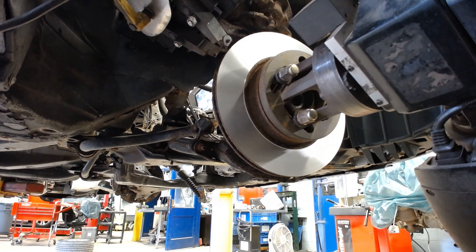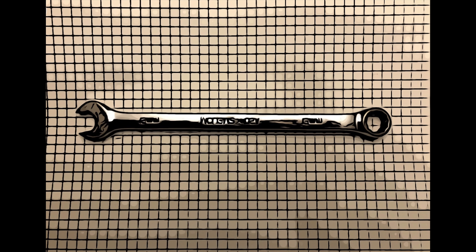We're going to put the brakes all back together and send this one on down the road. And that's how you cut rotors with an on-car brake lathe.